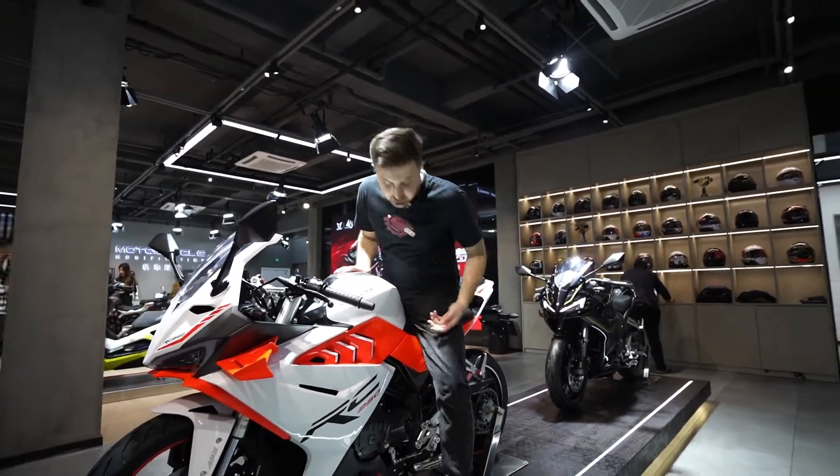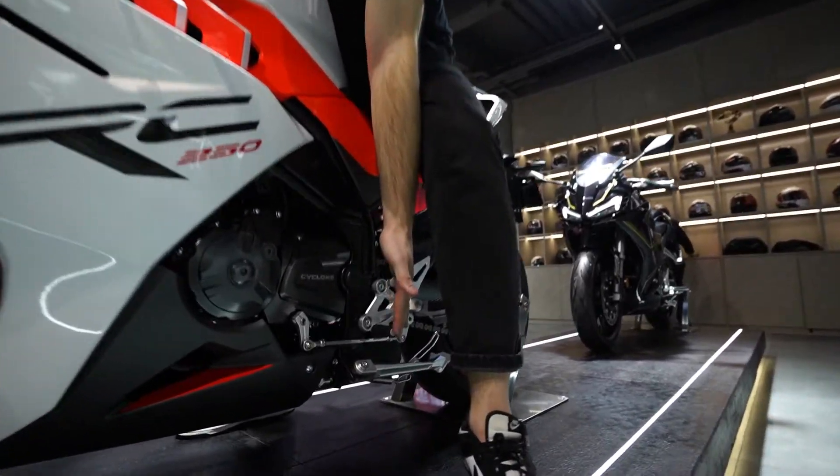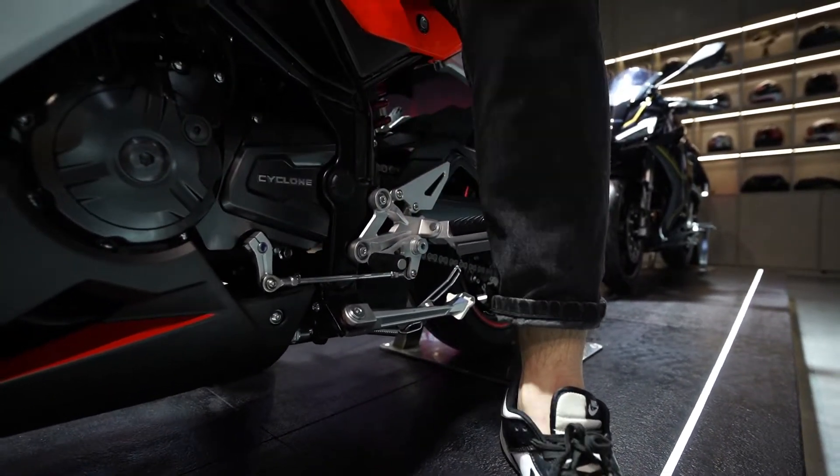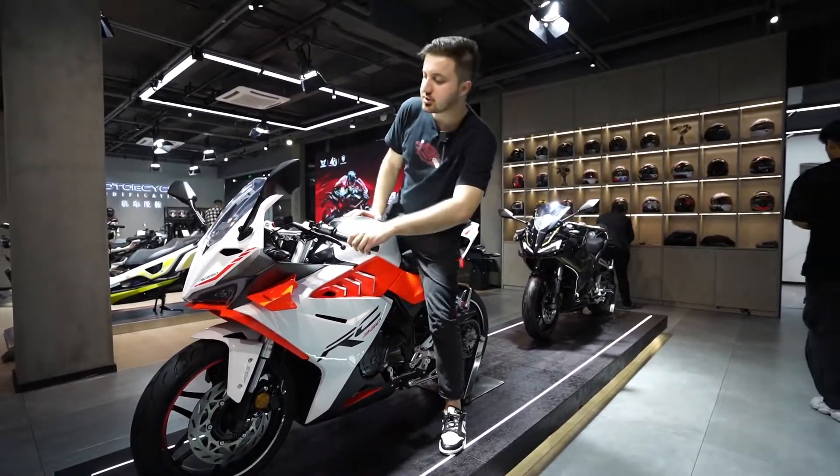Here we have the gear. The gear uses nano technology, so it's very easy to change — first, second, third — that's good.